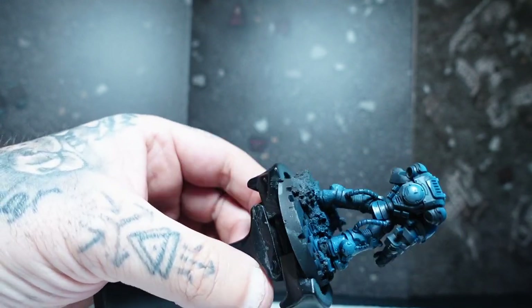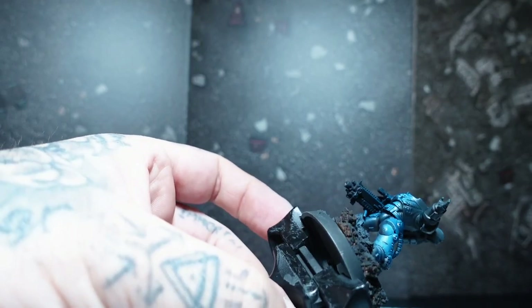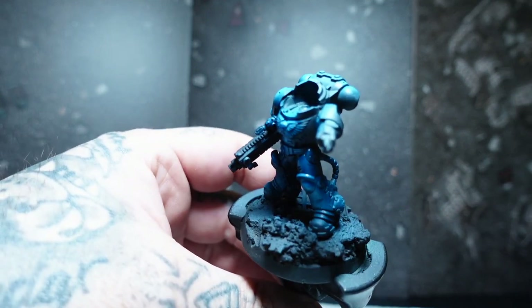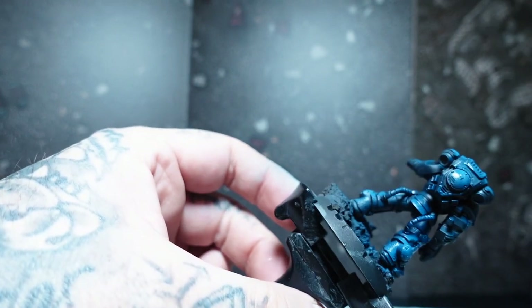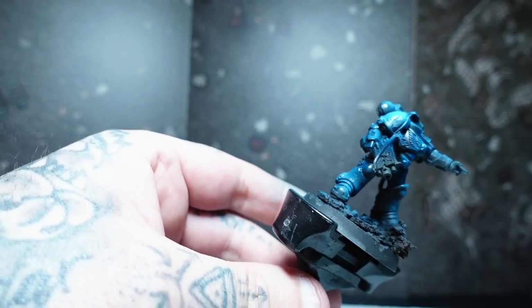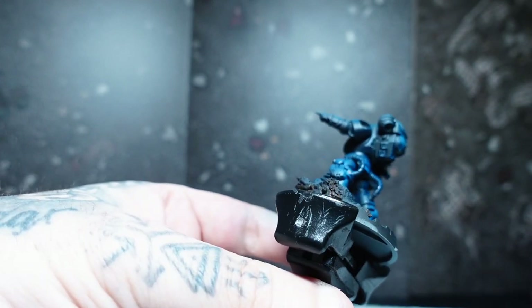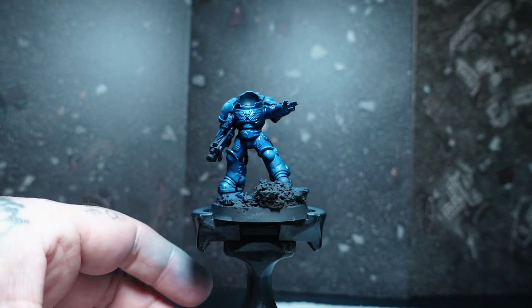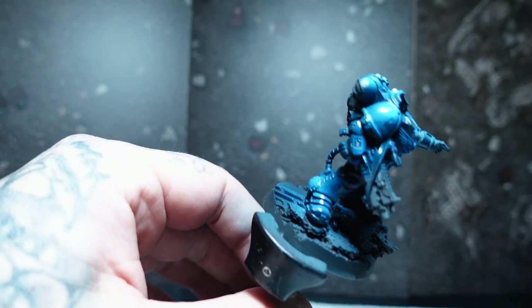Moving forward on the base coating phase, I gave it a zenithal highlight because I'm going to be using a contrast paint to get that Ultramarine blue look. I've gone over the black primer with a white zenithal, and as you can see now I'm just literally going over all that with Tesseract or Tez-tesla Blue — I think it's pronounced — which is just a contrast paint by GW. I coat the entire miniature in that, and it is a really nice, saturated blue colour which is perfect for the Ultramarines.